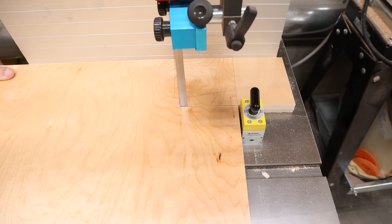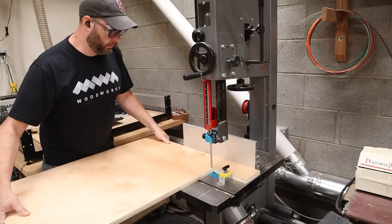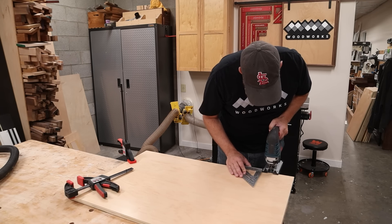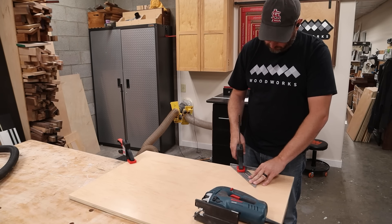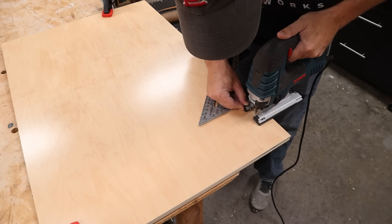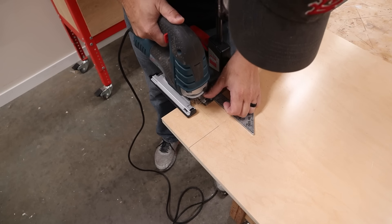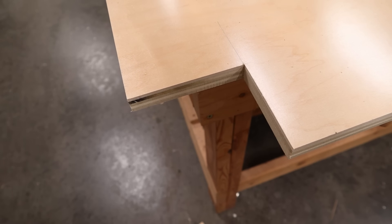Another way to cut these out if you don't have a band saw is to use a jigsaw with a square as a guide. You just clamp everything down to your workbench and carefully run the jigsaw along the square. If you use a fine tooth blade on your jigsaw it really produces a nice clean cut on this plywood.